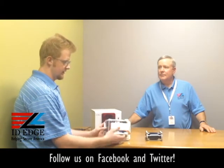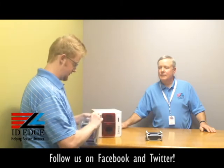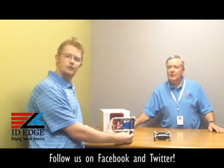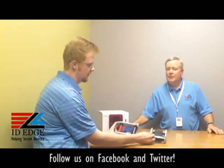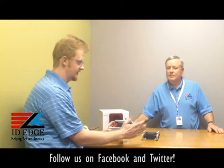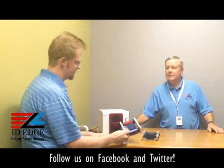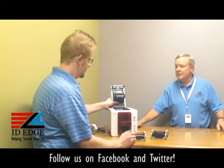When you order your ribbons, this is what they'll look like — they come in a plastic cartridge. We'll go ahead and open this one up. This is a standard YMCKO ribbon, just for full-color one-sided printing. For demonstration we also have a monochrome black ribbon, which is just for black text, black pictures, and black-only printing on your card.